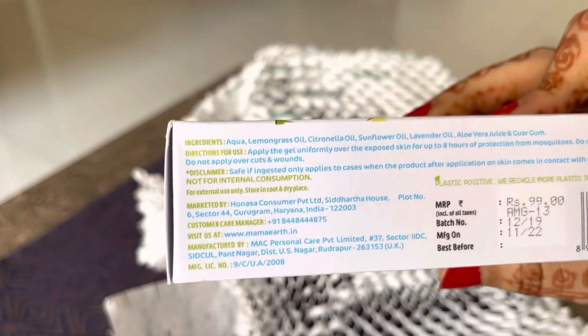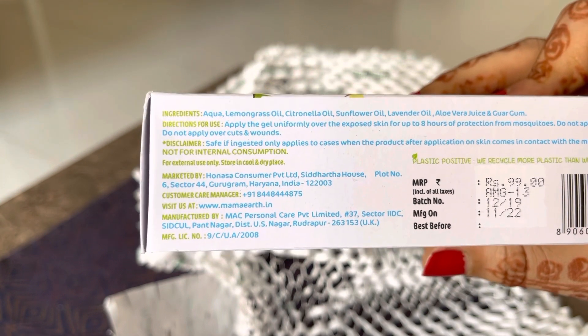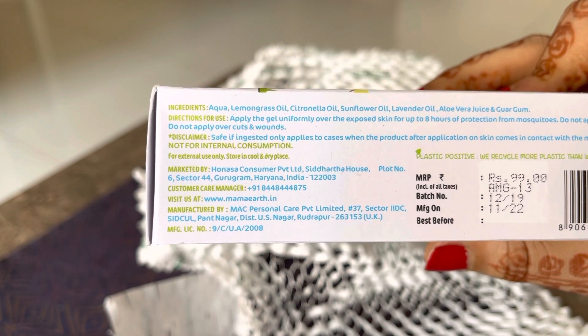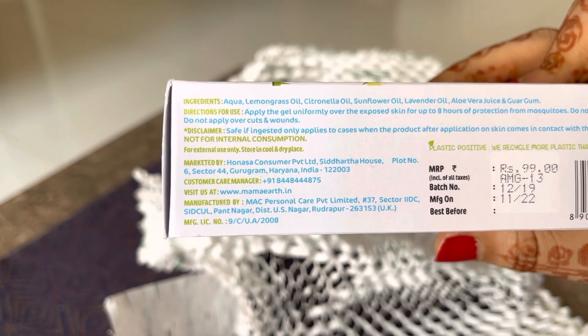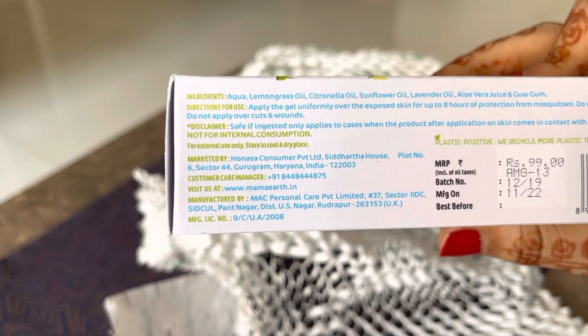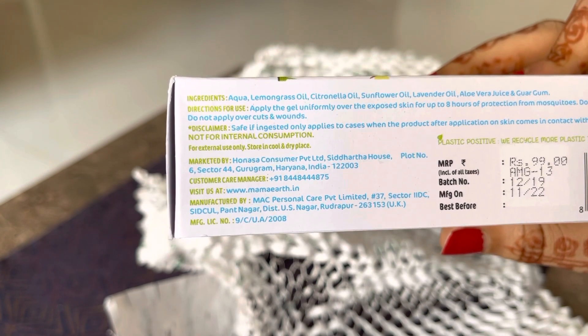Abhi yahan padhte hain — toh yeh rupees 99 ka hai. Aur 2019 mein bana hua product hai, 2022 tak chalega. Expiry date kaafi achhi hai — 2 saal mein aayegi, toh yeh achha hai.